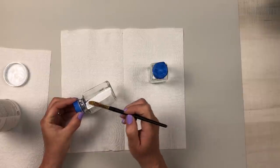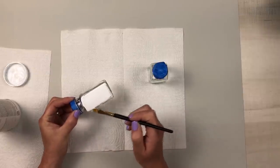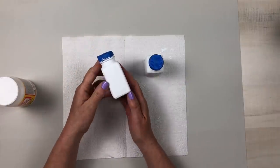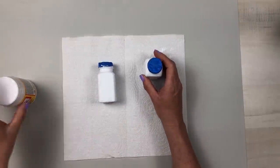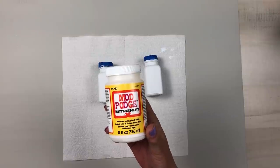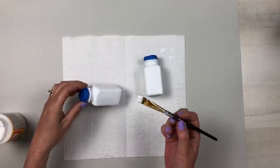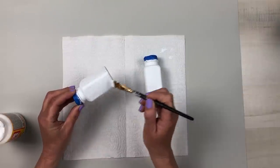I then gave them two thin coats of Waverly white chalk paint, allowing each coat to dry before proceeding to the next, and I made sure that I painted the bottom. Because I am going to be using these, I wanted to protect that chalk paint, so I went over that with some matte Mod Podge and made sure it completely dried before adding any vinyl.